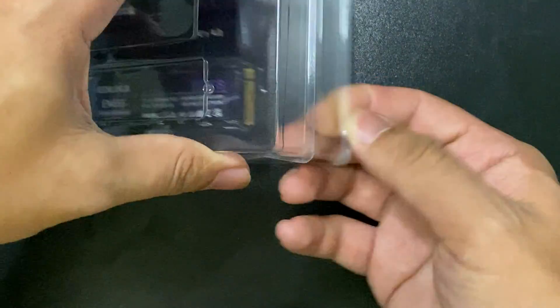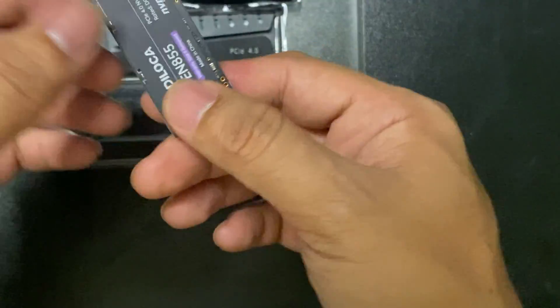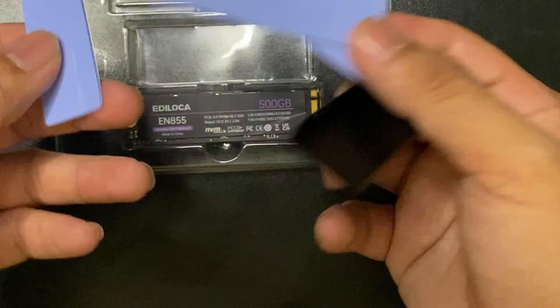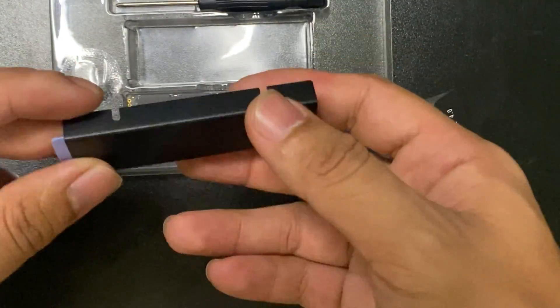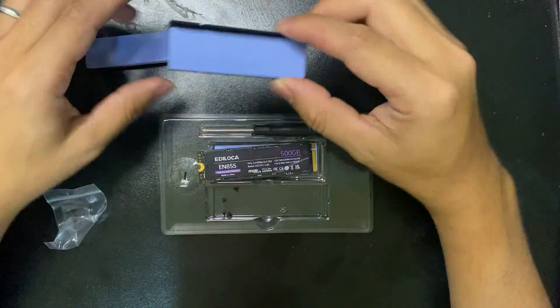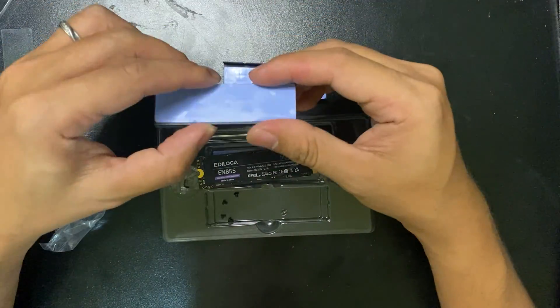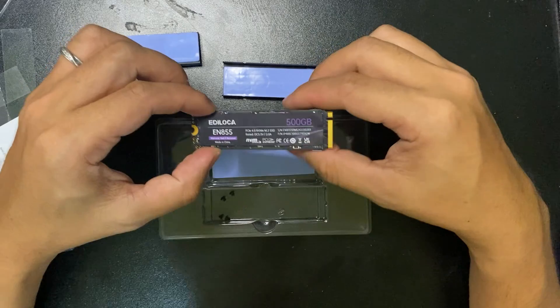This is the actual physical structure of the SSD, and this is the heatsink with thermal tape. I've already applied the thermal tape and the heatsink, and now I'm going to put this SSD together.